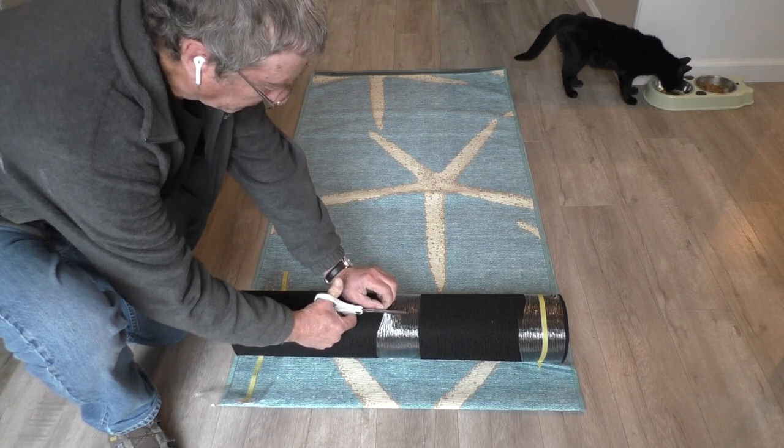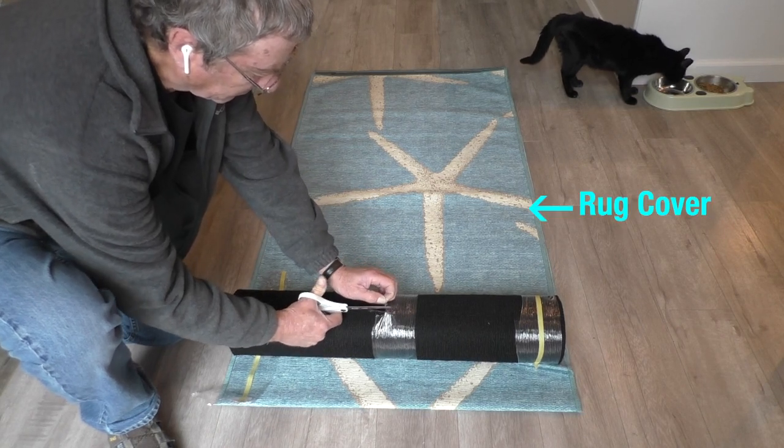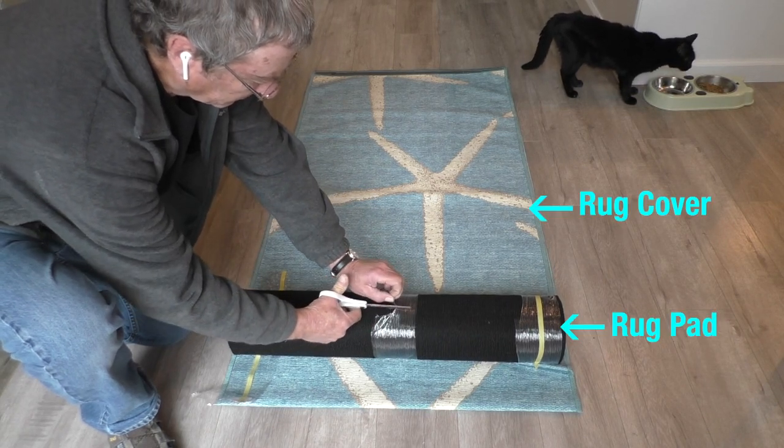We bought the 2.5 foot wide by 10 foot long rug and unboxed there is the rug cover and the rug pad.